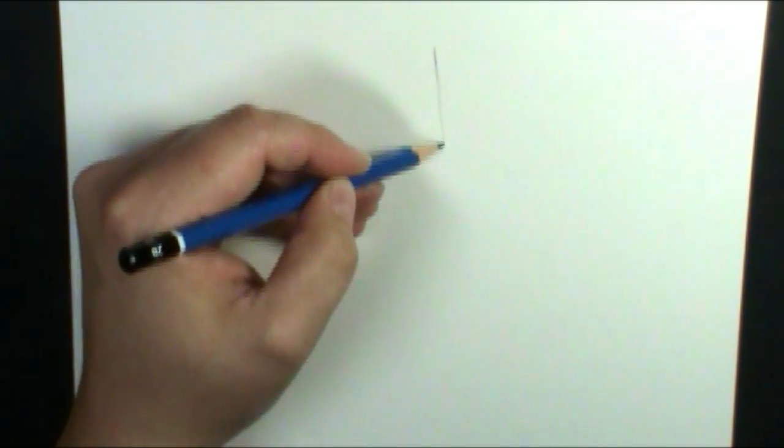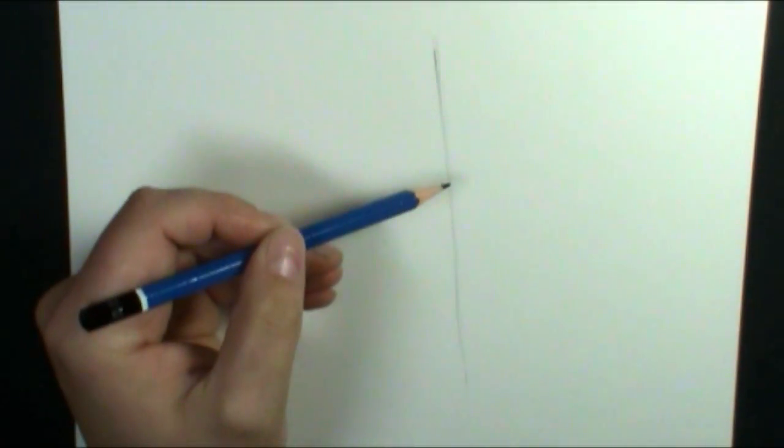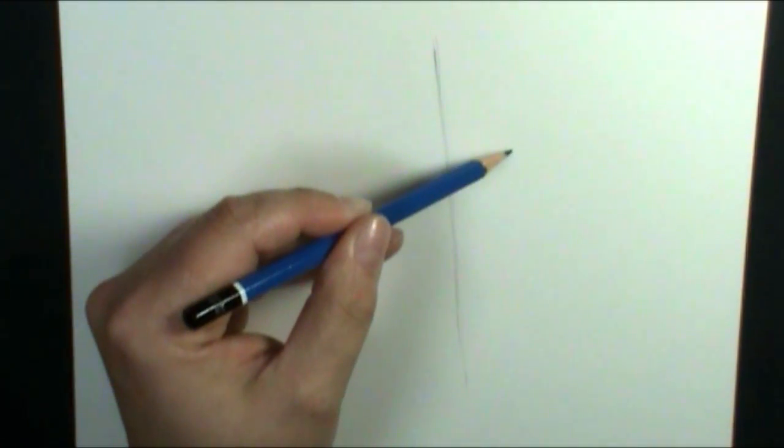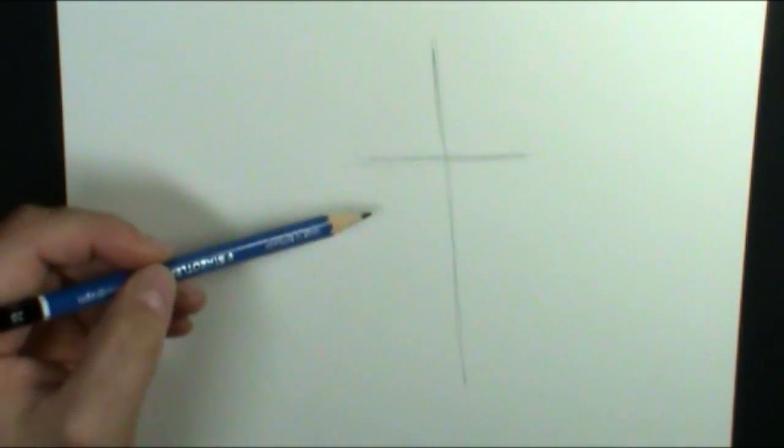So first I'm going to start off with some guidelines. The first guideline is the line that will run from the top of the horse's head all the way down straight through the eyes down to the nose. It's going to be kind of at an angle, just a little bit — just like that. So it's a nice straight line, and then my next line is the line that runs between the two eyes, making kind of a cross shape. You want to start with this nice little cross shape.